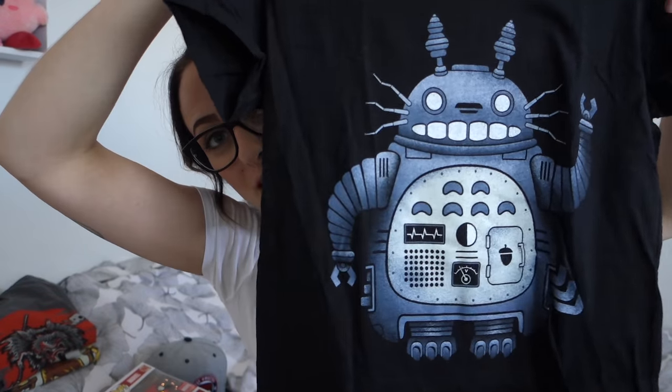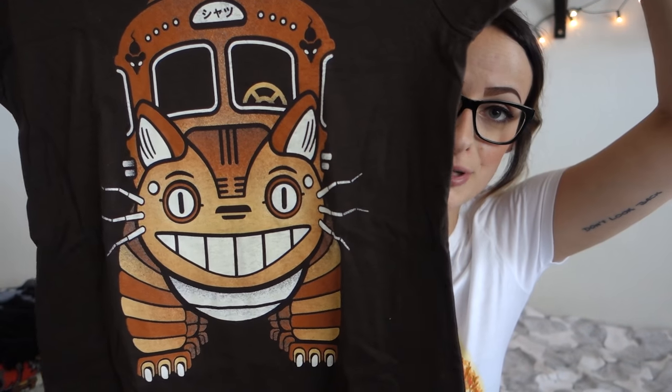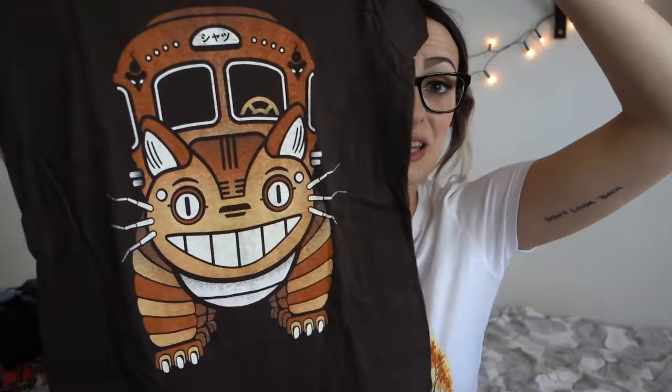More Ghibli stuff - there is the robot Totoro, which is both terrifying and adorable. I think it's from the same set thing, like they do a new tee every day where you have only one day to order it. The other one is the Catbus robot guy - it's like a steampunk thing. I think it's really cool. So those are the shirts I got in the mystery thing, and I'm happy with those.